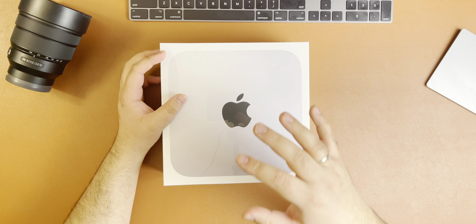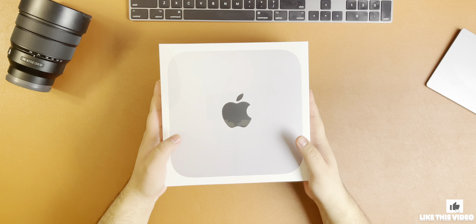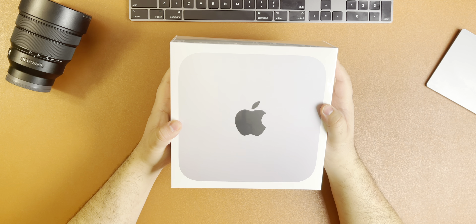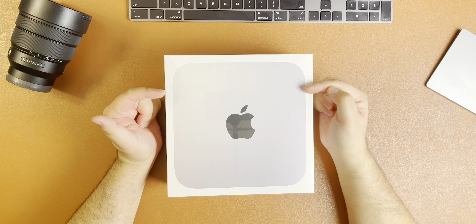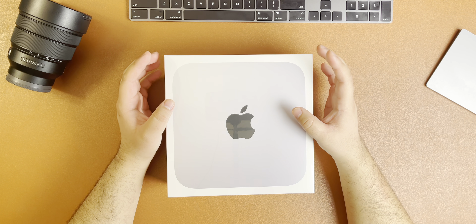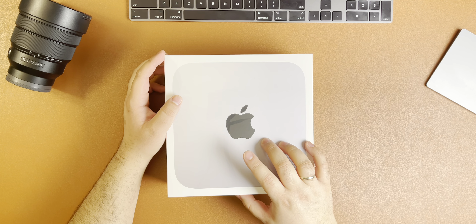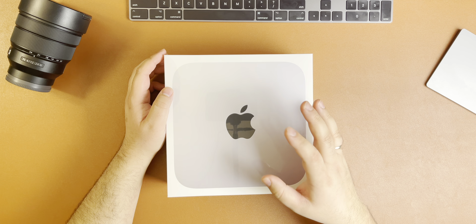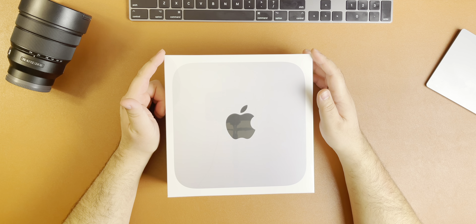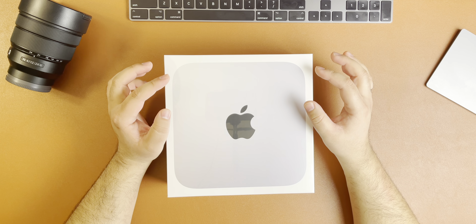While I'm unboxing this, I'll tell you where I'm transitioning from and why I went with this. It's a two-kilogram box and I bought it from Apple's website. The stores in my area only carry the 8GB of memory, so if you want 16GB of unified memory it has to be custom built. This was custom built in China and shipped to Canada — it took about four business days. For storage, 512GB was a little too low for me, so I went with the one terabyte SSD.